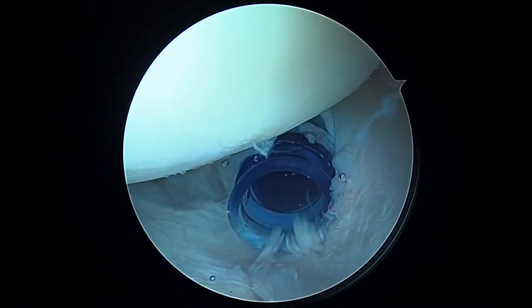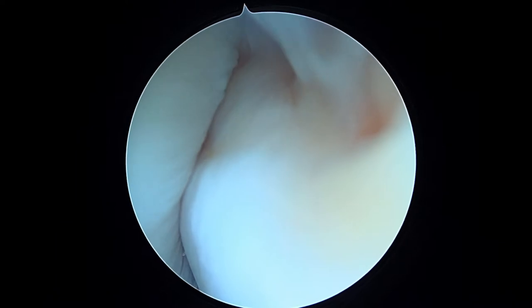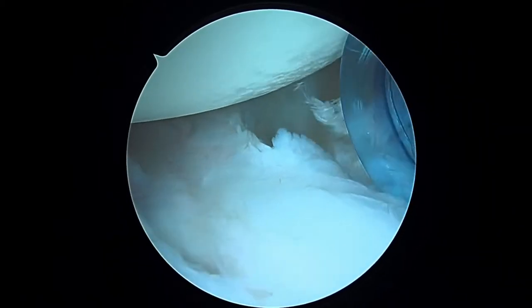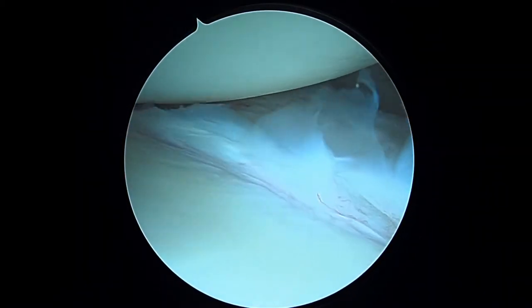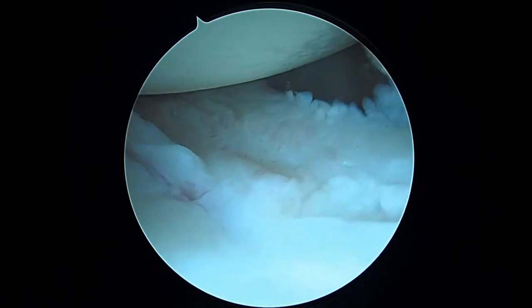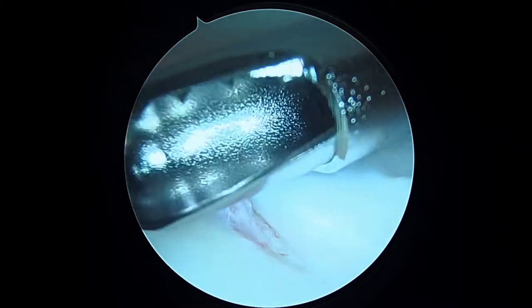Before we do that, we're going to look around the rest of the shoulder. This is the posterior aspect of the joint — this posterior capsule — and that looks good. We'll look down the front of the shoulder and here are the anterior structures. We'll put in the shaver just to make sure. Yeah, these things all look pretty good, so I don't really see much else to worry about here.